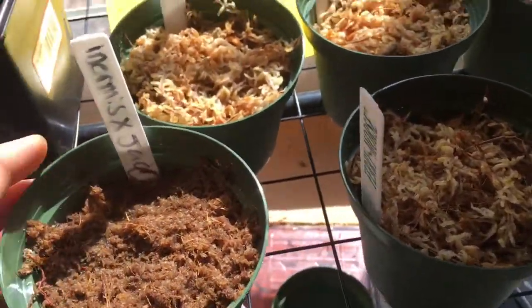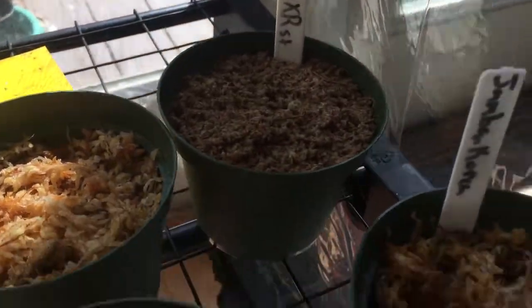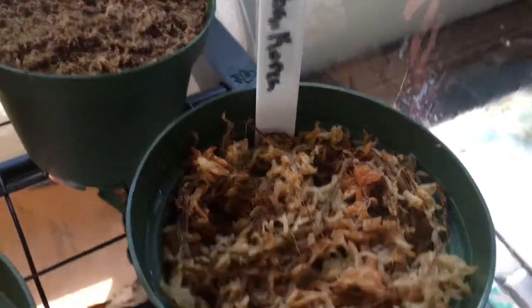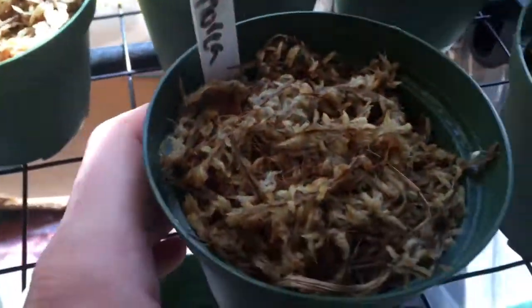Let's see — Inermis by Jacquelineae, Inermis, Jamban, Ampullaria, another Jamban. Let's see what's this one right here — another Jamban.